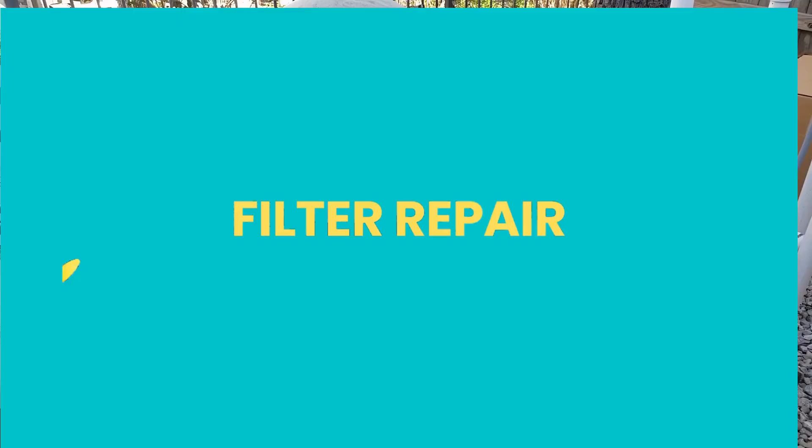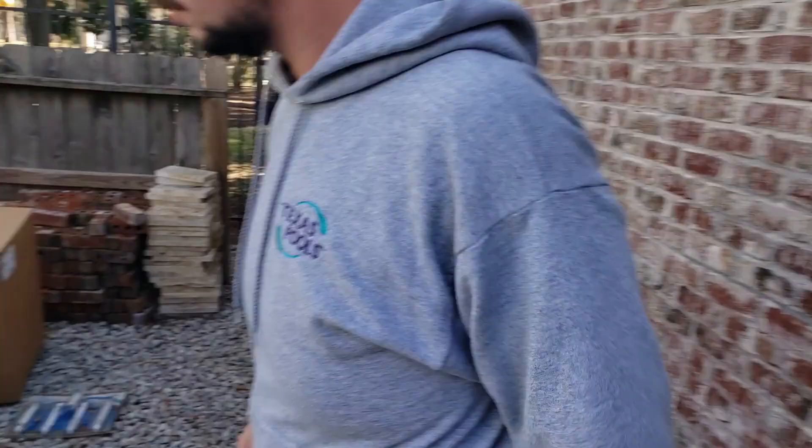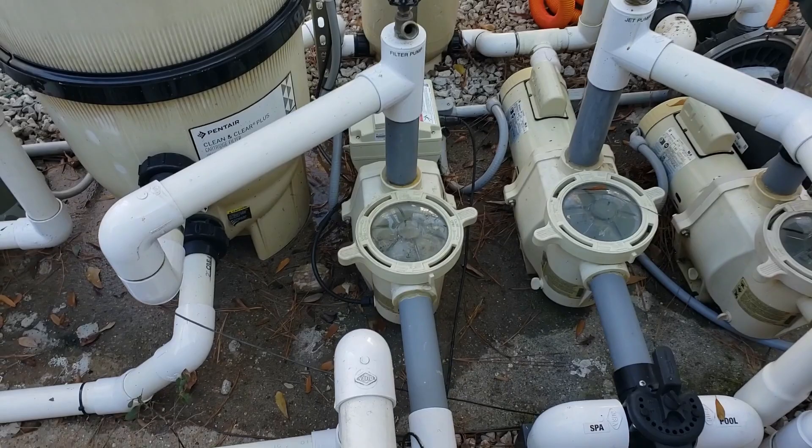Today we're going to be making a repair on our filter. We're going to start by putting it in service mode, so we turn everything off and let it take just a moment. As soon as everything's off, we're going to close our valves down here on our intake and our suction, so that we don't lose prime in our lines while we do this.